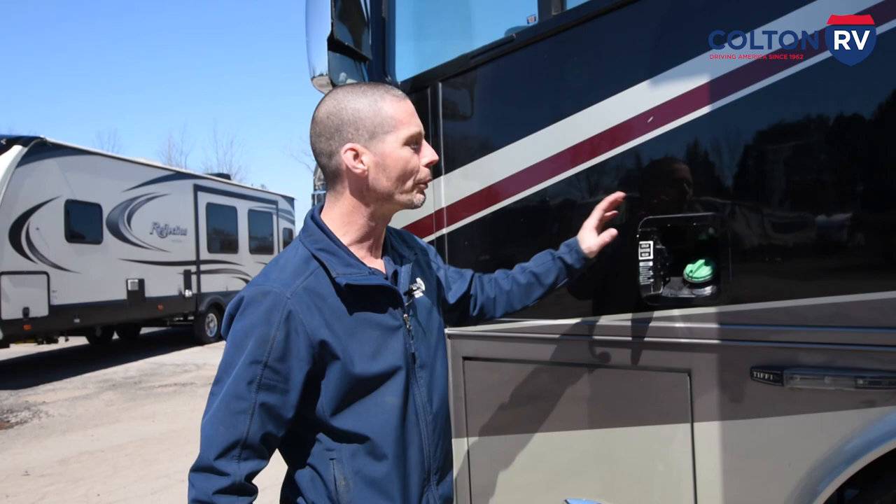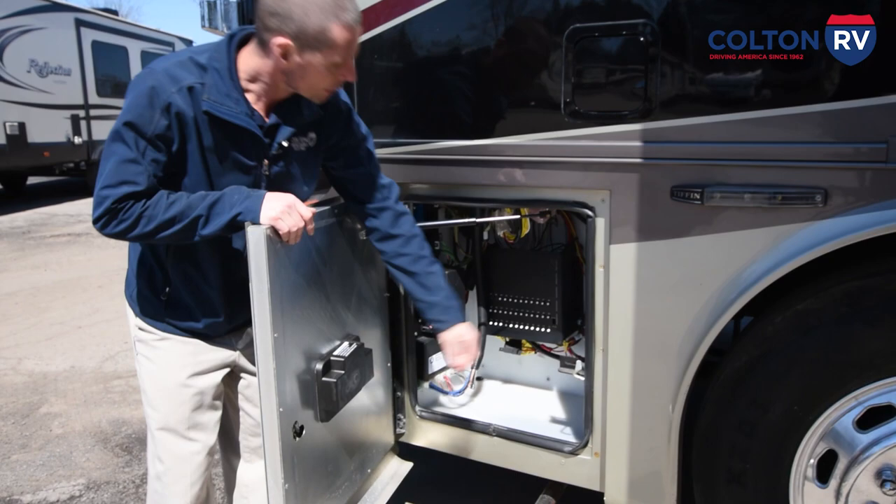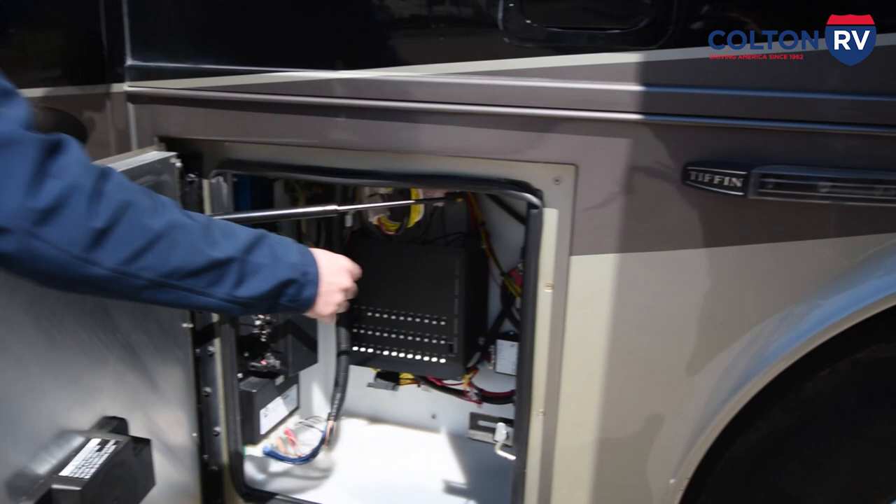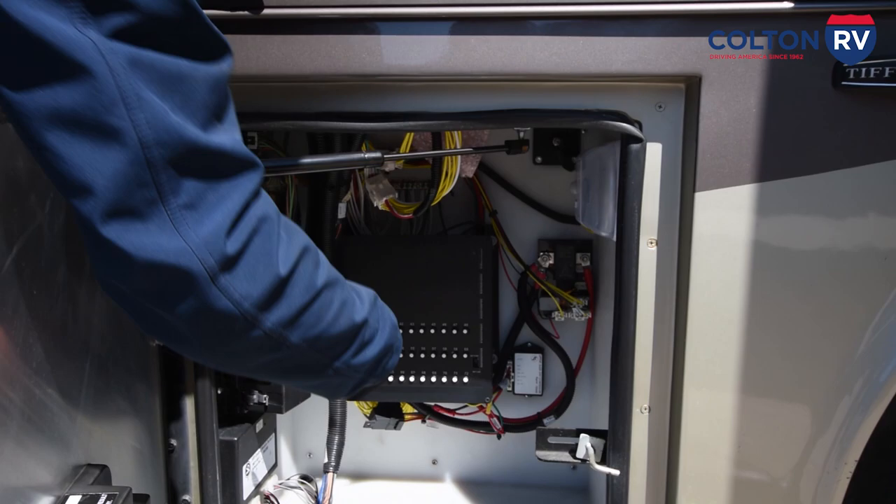Another storage here with some resettable circuit breakers and fuses for the chassis. Now up in the corner here there's a little lever — take your hand, pull, and it releases the generator so your generator comes out on the front.